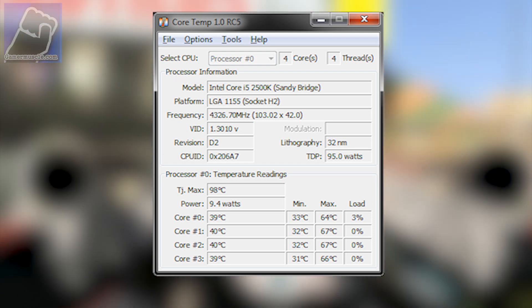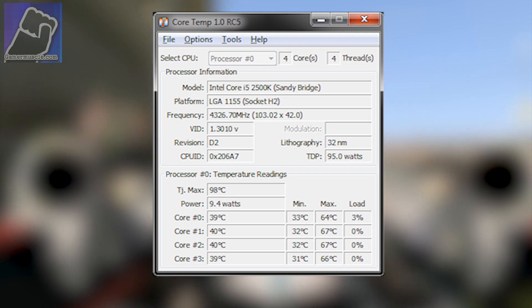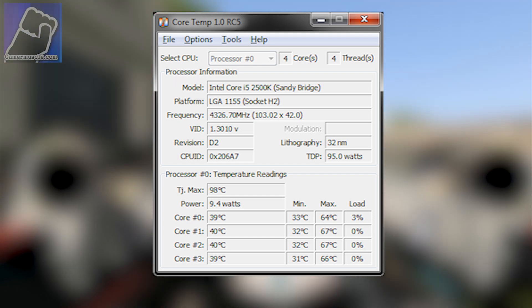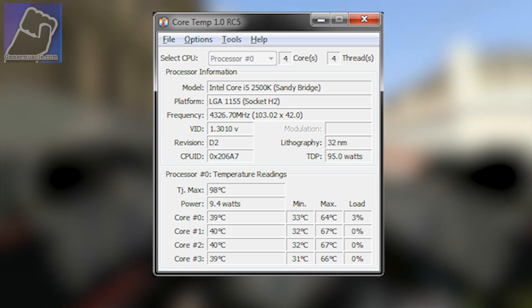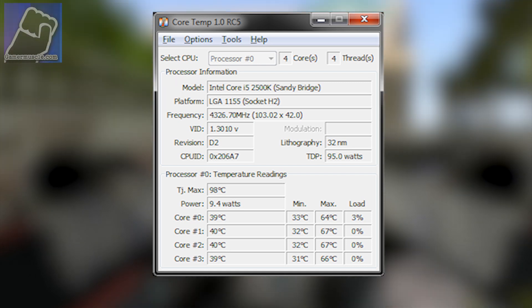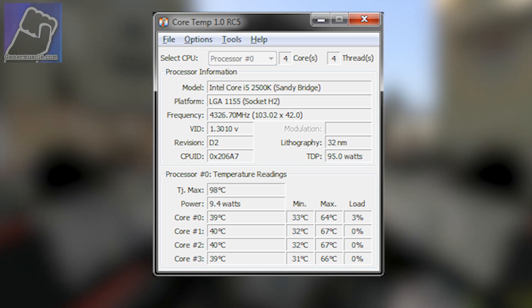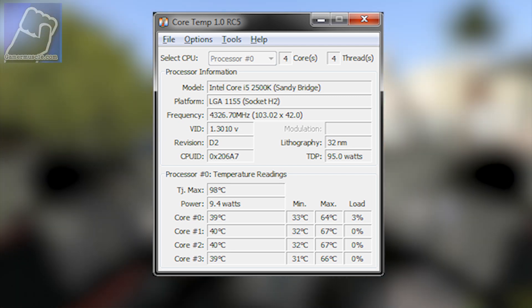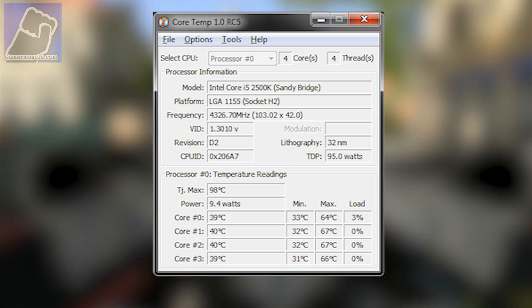When installing it, I noticed the fan has a little rubber bracket to stop it vibrating, which is nice. The power cable for the fan is nicely wrapped, which keeps the airflow tidy in the case and makes it easy to install.